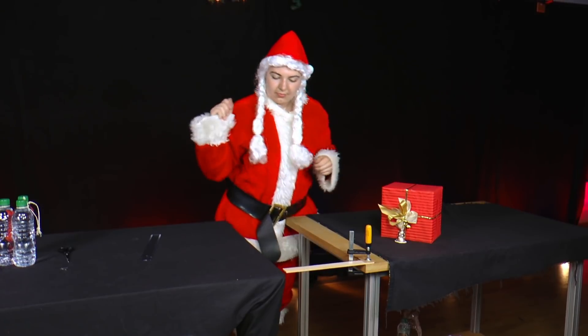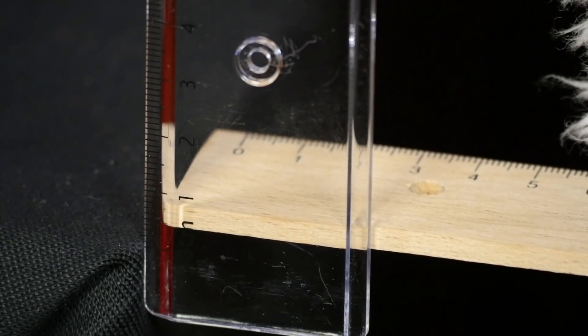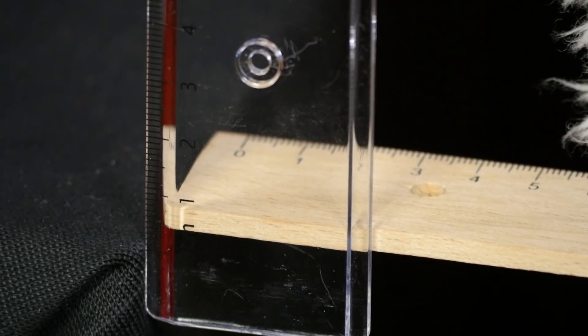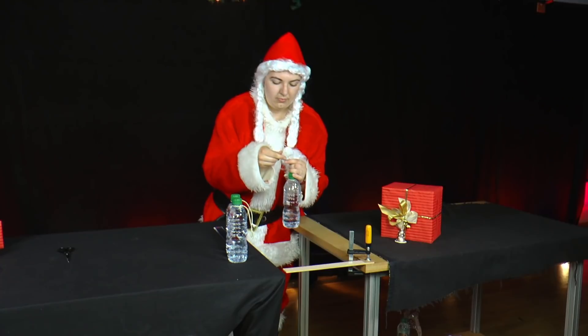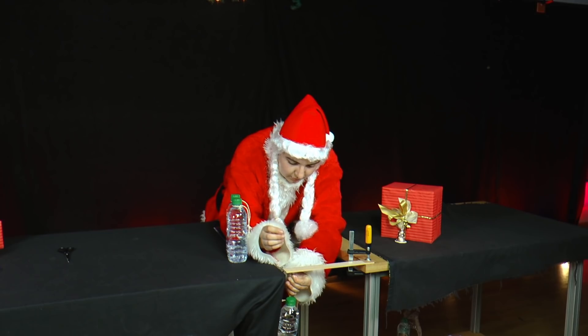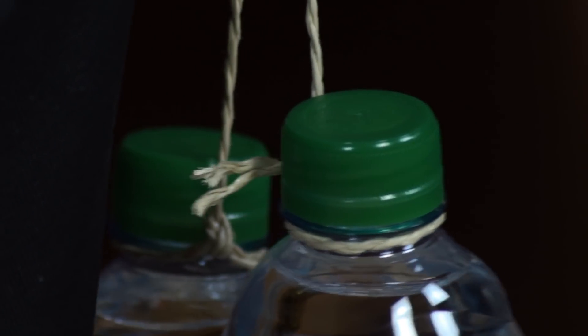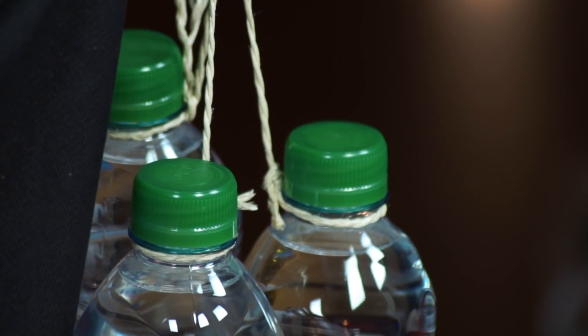The ruler is now exactly horizontal. Its end lies exactly at the height of a second table. A bottle is attached to the hole in the ruler. Mrs. Santa measures how much the wooden ruler bends. Then she hangs a second bottle onto it and measures again. Then a third and measures again. How much does the ruler bend with one, two, or three bottles?